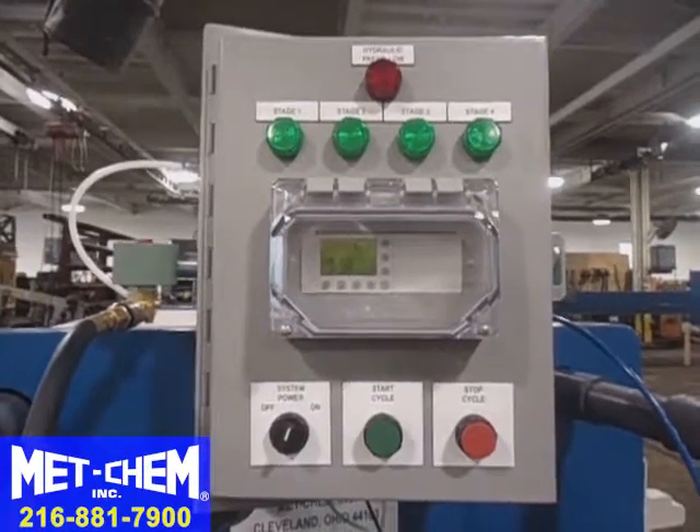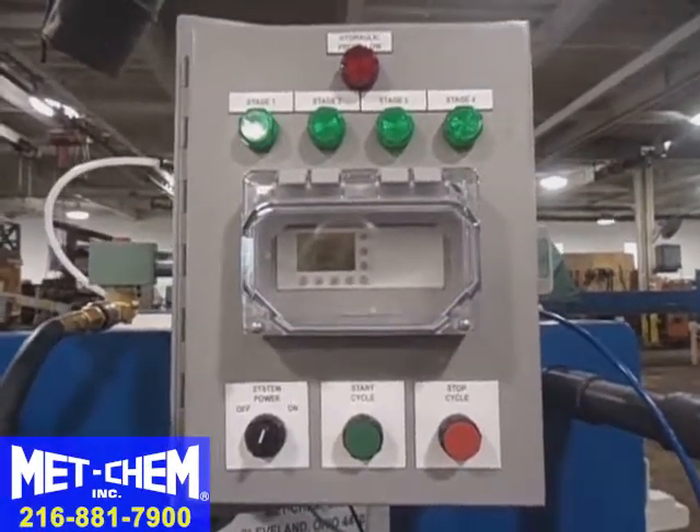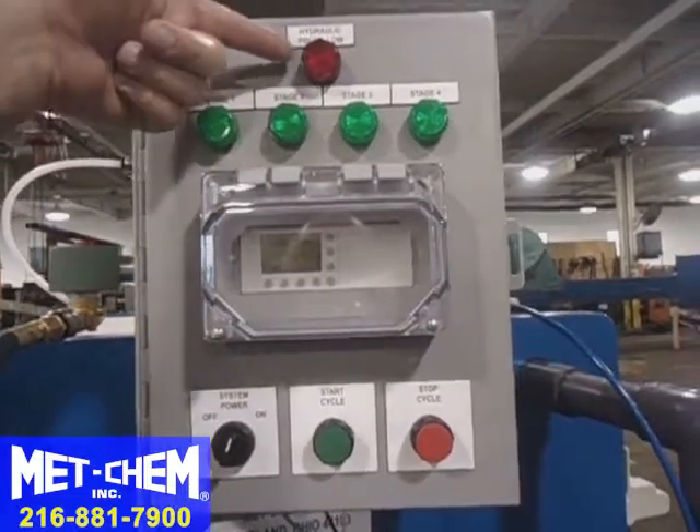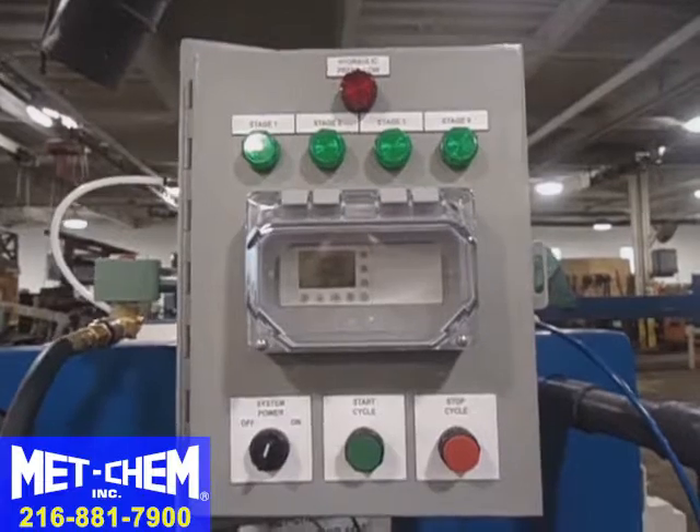This is the Metchem automatic pump control system. To operate it, the hydraulic pressure has to be at the set point. This light goes off when we've achieved hydraulic pressure on the ram, so we can start pumping.